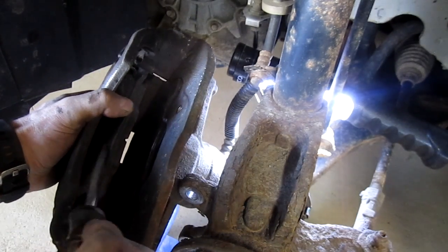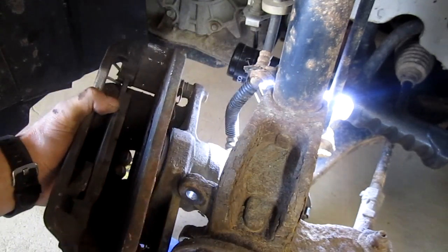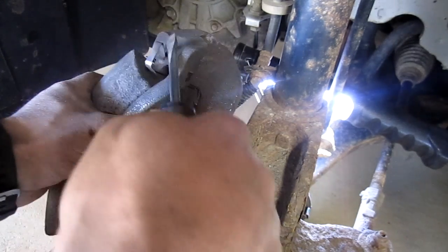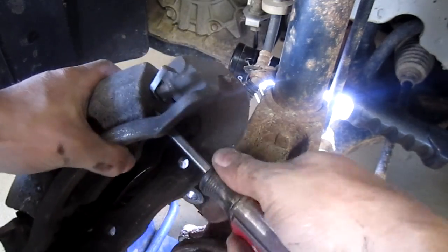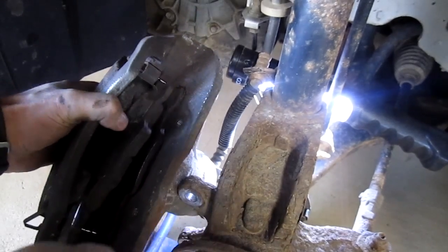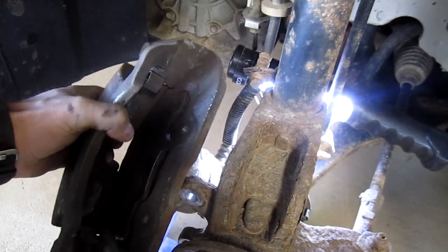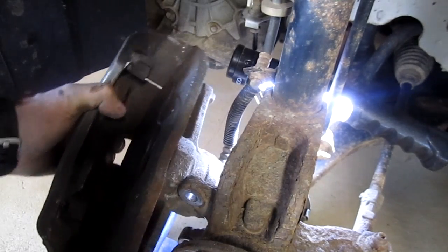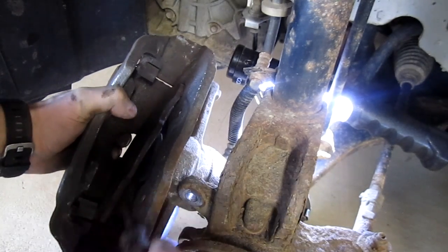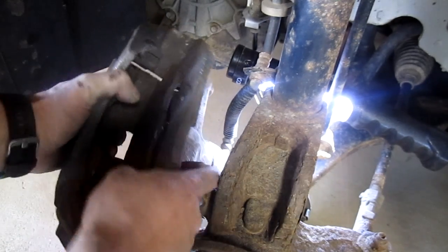Let's get our pads out. This one has spring clips on the back, so I'm just going to bend those out of the way to remove the pads — we have new pads anyway. I just felt the pins, the slides, let loose, so those were definitely sticking.